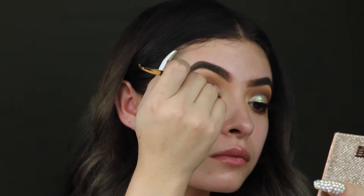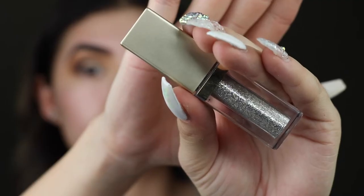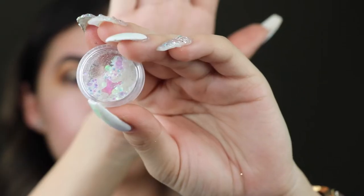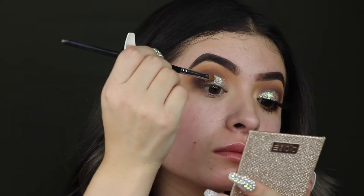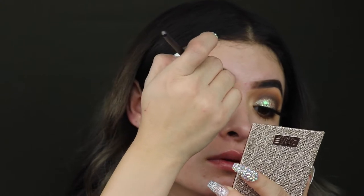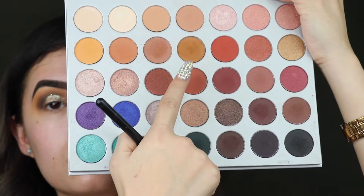Next I am taking the NYX glitter primer and I'm going to put this all over my lid and make this my base for when I put the Steel and Magnificent Metal in Diamond Dust and more glitter. This glitter is actually from Etsy, but now she has a website so I will link it down below — it's Jazzy Glitter, she has amazing glitters.